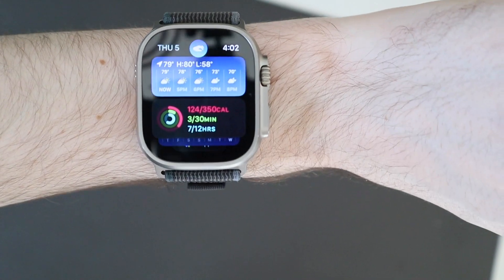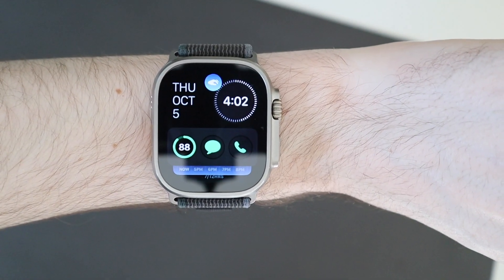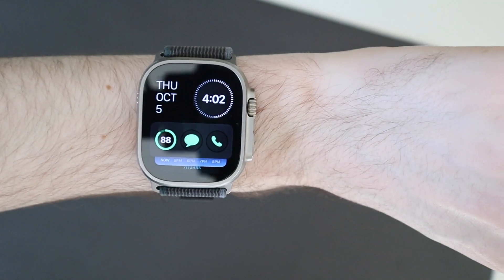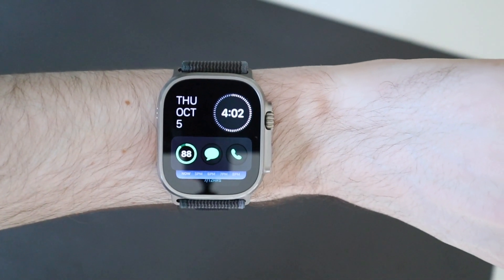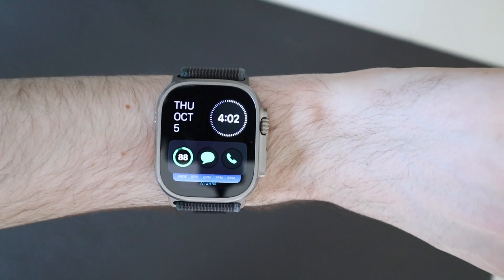That's just some of the stuff I've been using it for so far. I just wanted to show you guys how it works and we'll get to showing more stuff once I play around with it for a while and more comes in throughout the beta process.